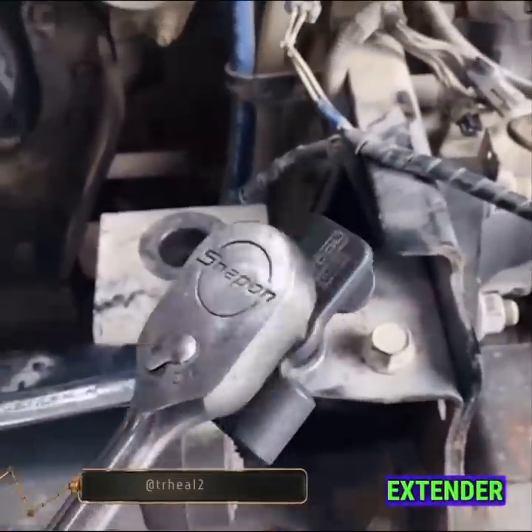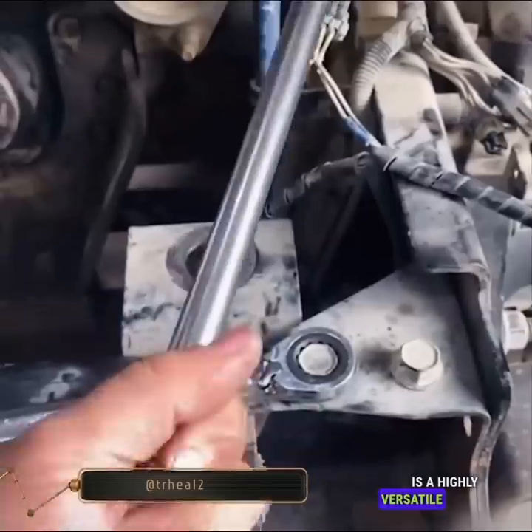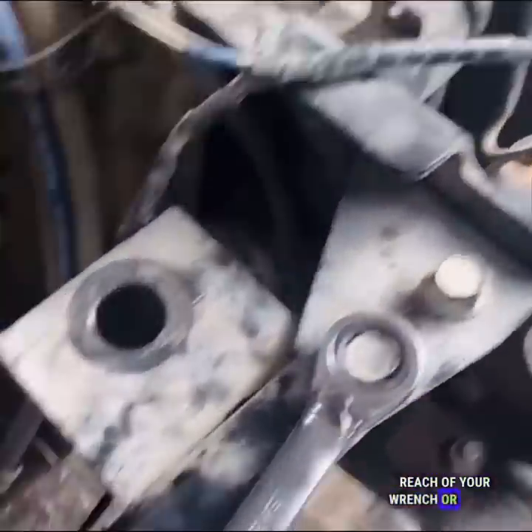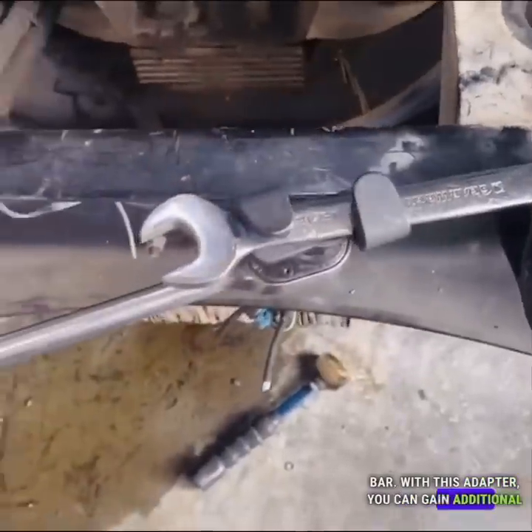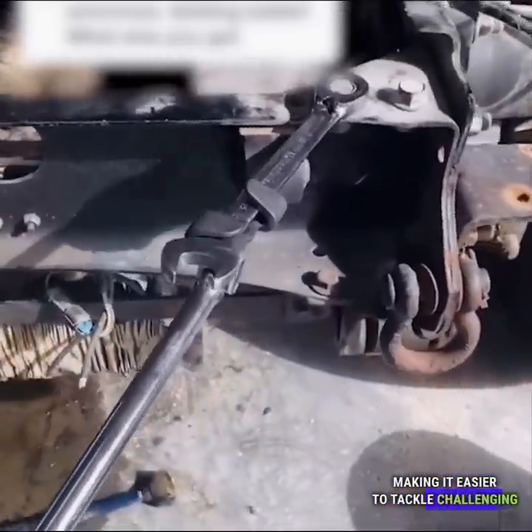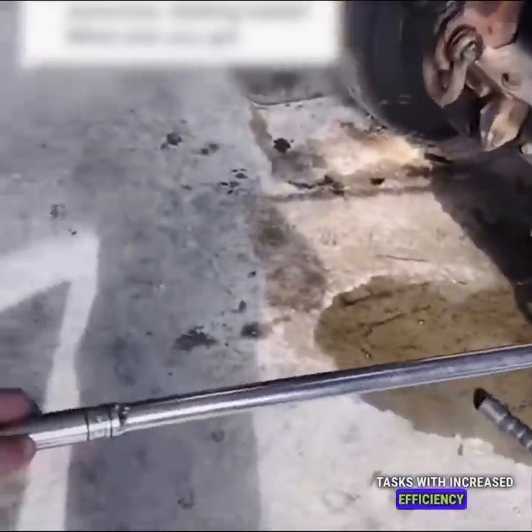The Universal Wrench Extender Adapter is a highly versatile tool specifically designed to extend the reach of your wrench or power bar. With this adapter, you can gain additional leverage on nuts and bolts, making it easier to tackle challenging tasks with increased efficiency and effectiveness.